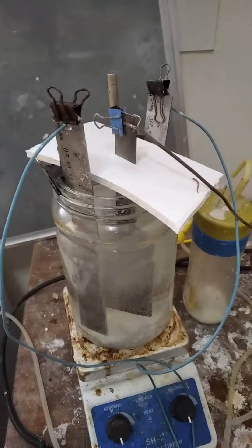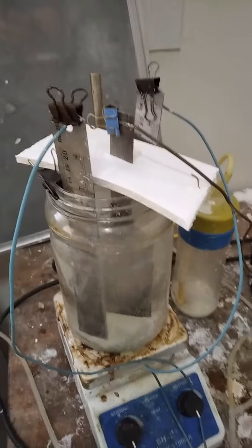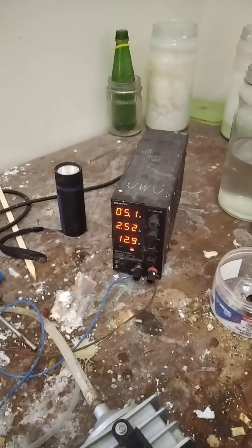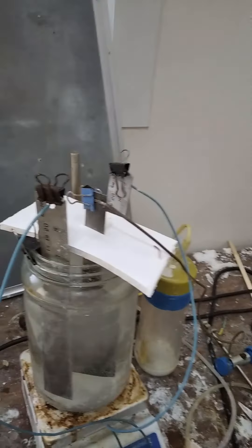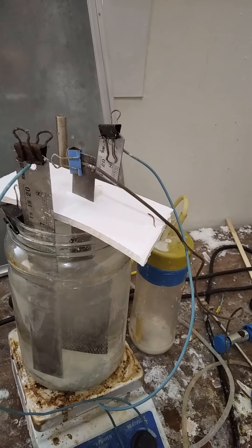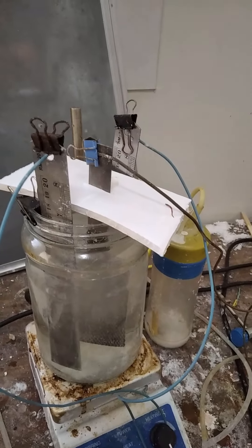I'm testing my electrode plated with a coat of composite alpha lead dioxide in a dilute sulfate solution. It's running at 5.1 volts at two and a half amps. Even though I set it to five, it seems to be staying roughly the same. If this thing works, the electrode will survive and not crack; if it fails, well, it's obvious what's going to happen.